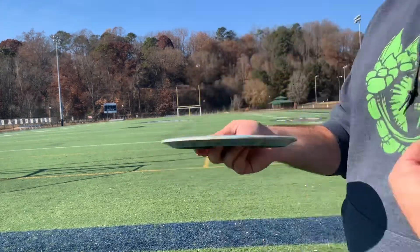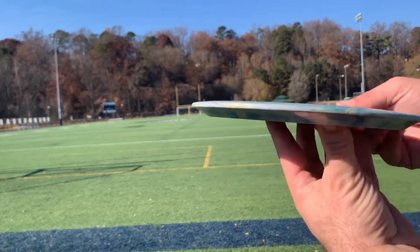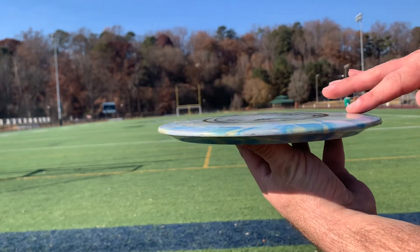The Flare is a Speed 9 control driver. The numbers are 9, 4, 0, 3.5 — so really flat and very overstable.